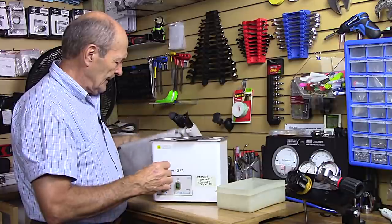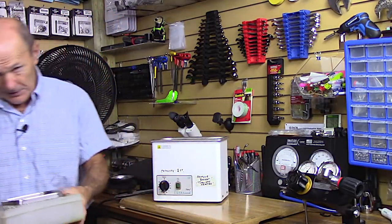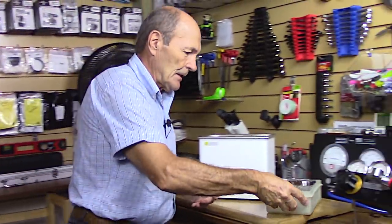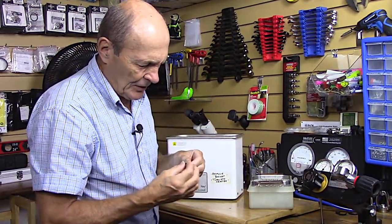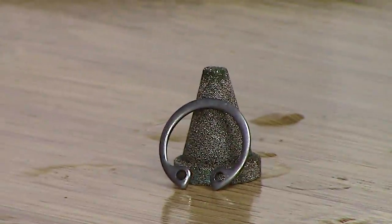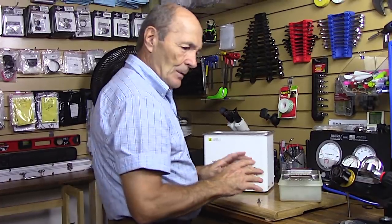When it's done, open it up carefully — you don't want ultrasonic fluid on your hands. Take the basket out, put it in a dish, then give it a quick rinse. Let's see what we have: that little filter which was all green is much cleaner — a lot of the green is gone. And the little C-clip that holds the filter in place came out great. Rinse it off thoroughly and dry it.